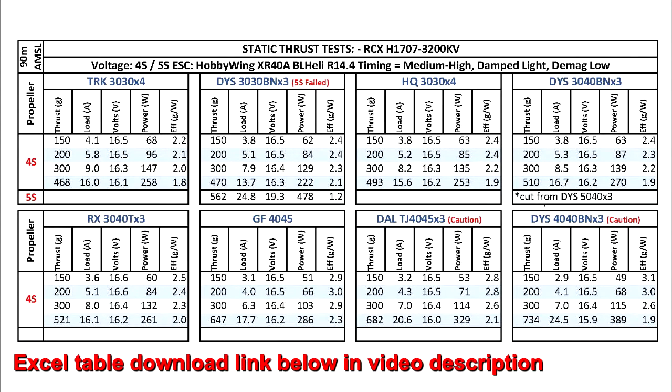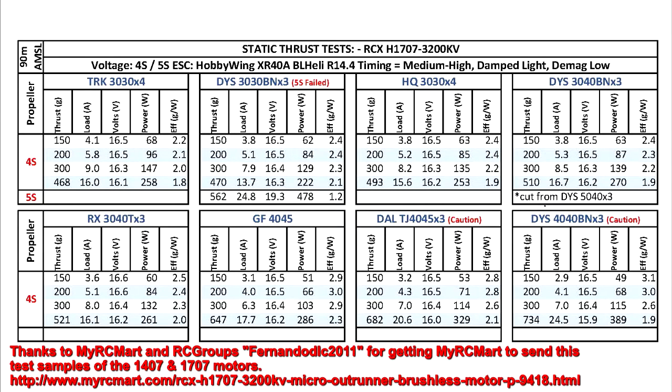I think the 1707 size is a little bit too big for 3-inch prop use. It matches better with 4-inch props. For 3-inch props, the 1407 would be better — it's a smaller motor, weighs less, and makes about the same thrust as the 1707.